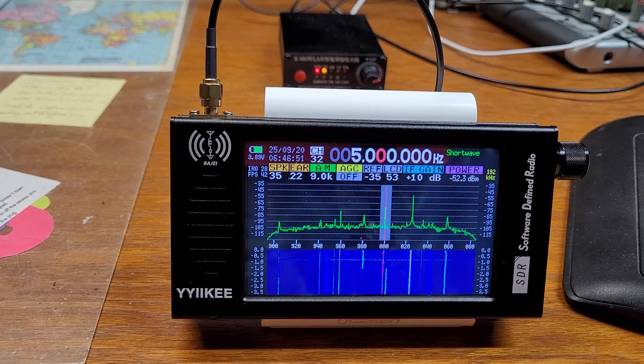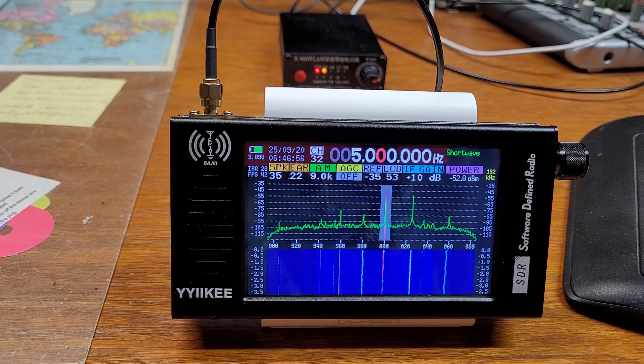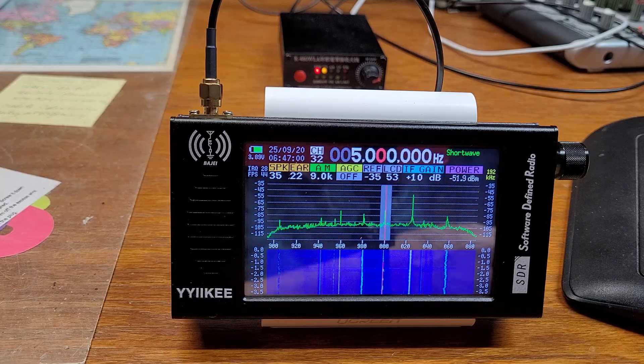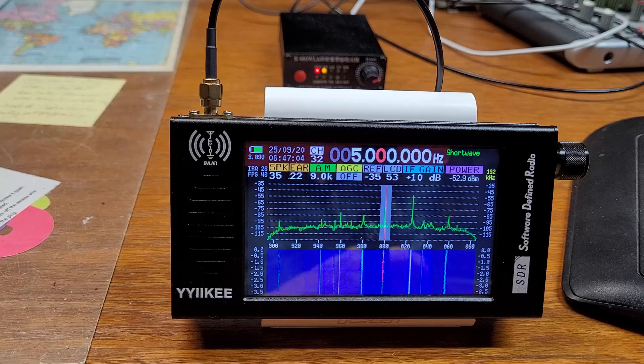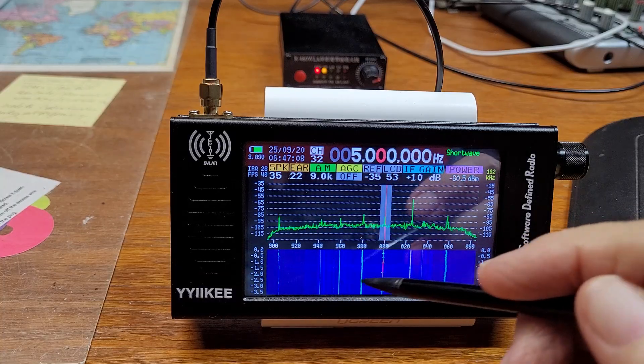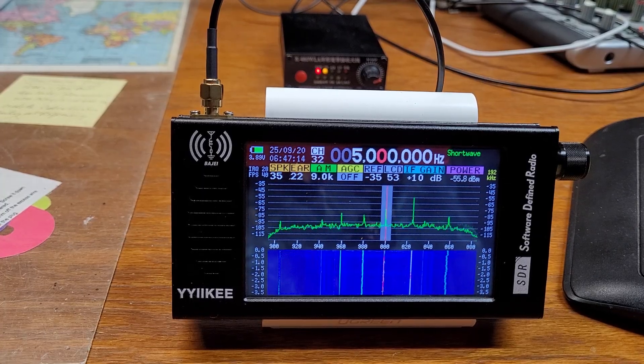So I'm going to turn the monitor on now. It quiets down a little bit once it's all the way on — I'll turn the monitor back on so I can then turn it back off. Watch this.